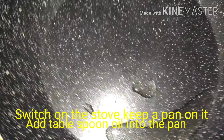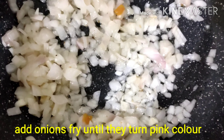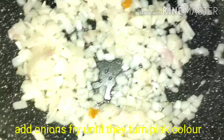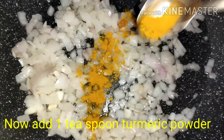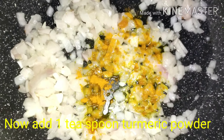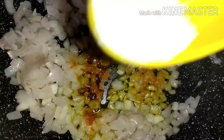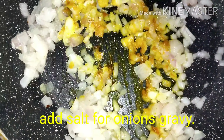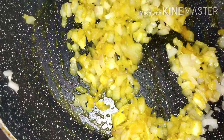Stir-fry the onions until they are soft. Put a teaspoon of tea and salt. Put a little bit of salt and fry for 2 minutes.